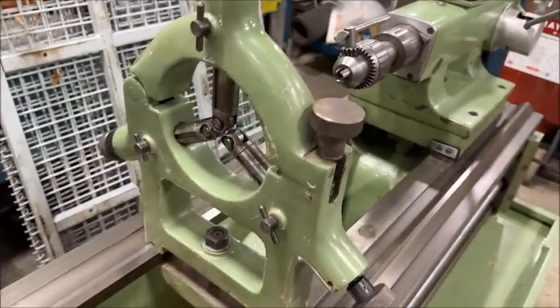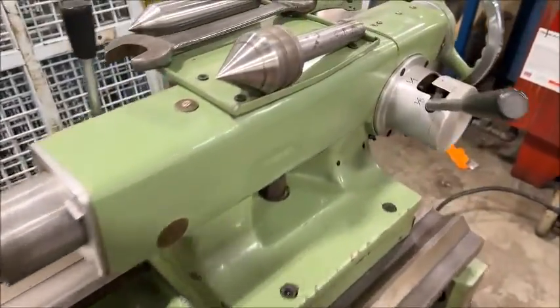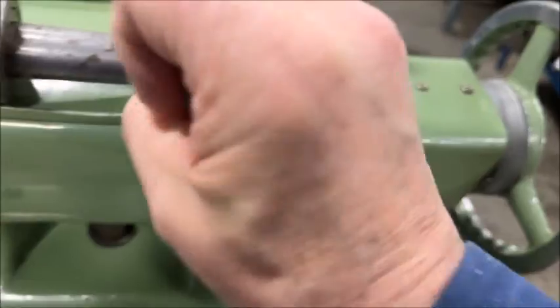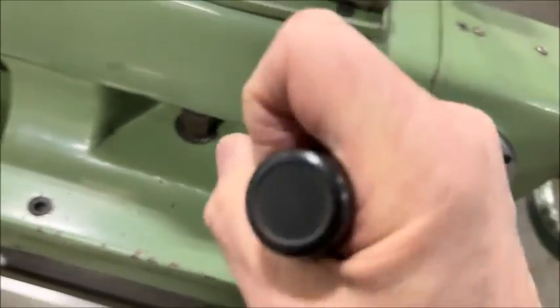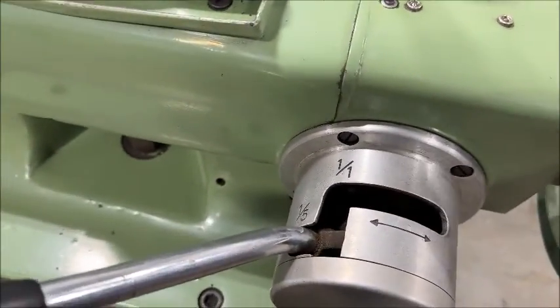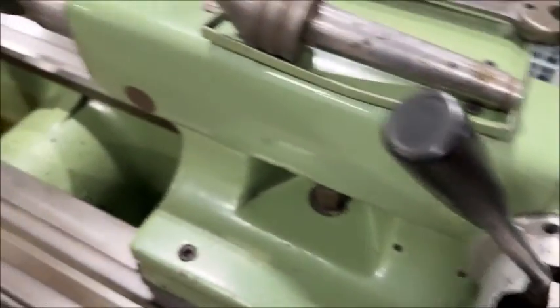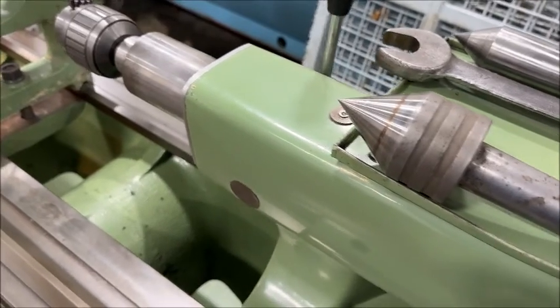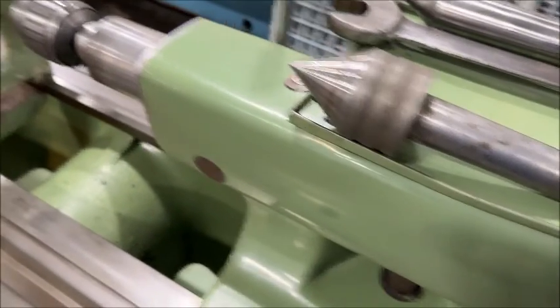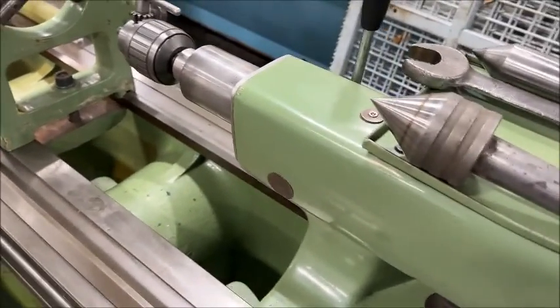It's also equipped with a steady rest — a three-point steady rest — drill chuck, live center, dead center. This is a two-speed tailstock; it'll either do a fine feed for the quill, or go into a fast mode — a one-to-one ratio. Just a nice feature to have.